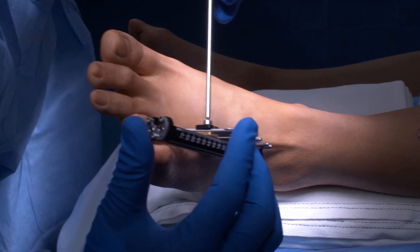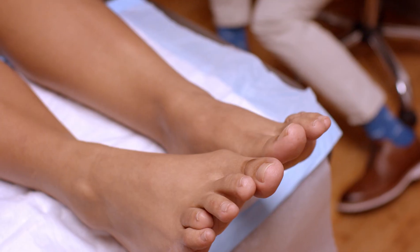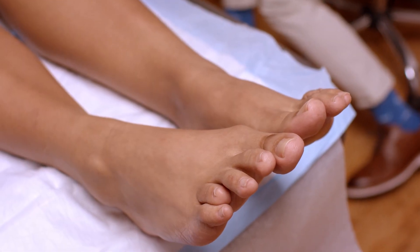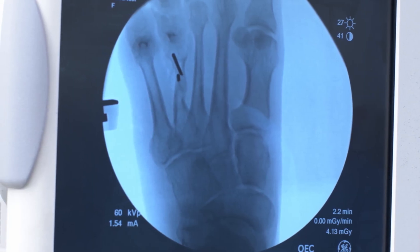A lot of complications I see with this procedure is that the toe joint tends to shift up, shift down, and the toe becomes very stiff and difficult to move. This special technique that I devised helps to counteract this, prevents these issues, and allows for better function of the toe at the end of the procedure.